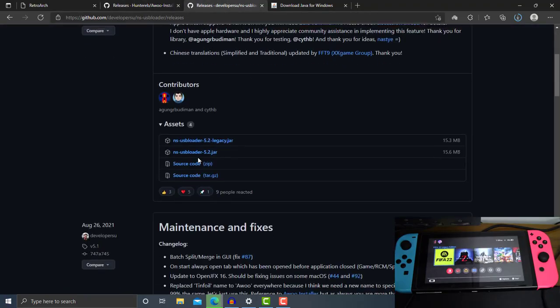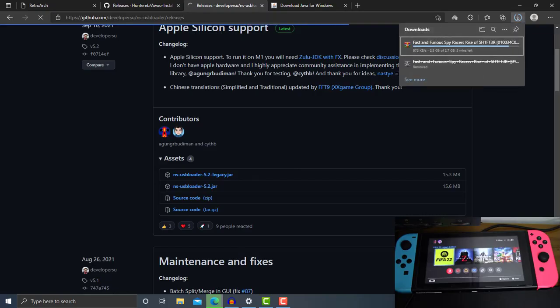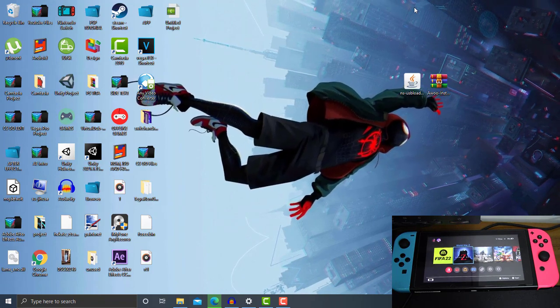Here is the NS-USBloader. We have the NS-USBloader 5.2 Legacy and 5.2 normal build. What you guys need to grab — you can go with the Legacy here. You can either get the Legacy or the normal NS-USBloader. Once we have downloaded both files, which is the Awoo Installer and the NS-USBloader, we're ready to proceed.